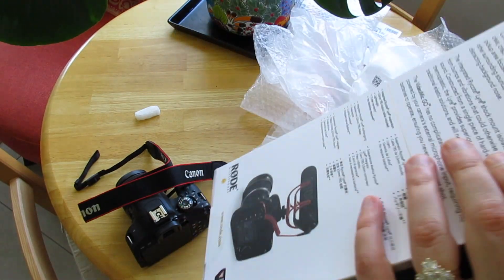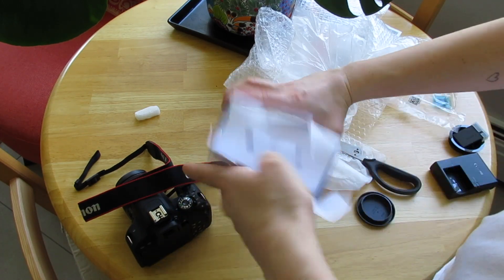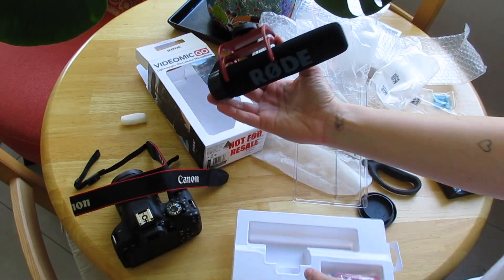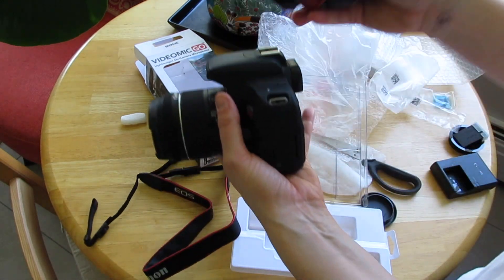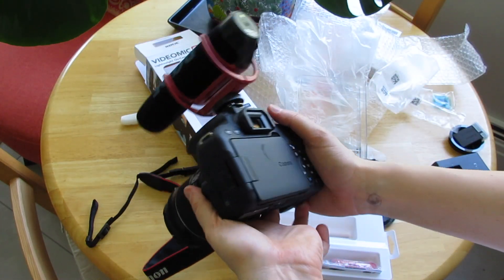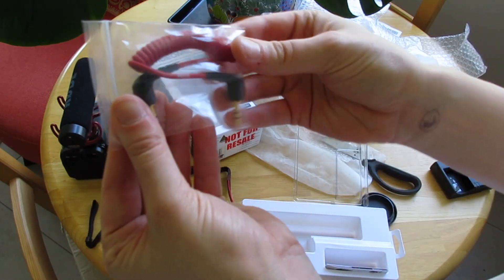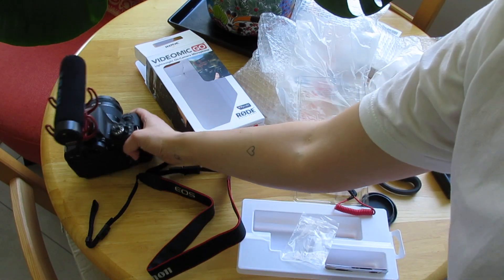Let's open up the mic as well, just to take a look at what's in here. Okay, so I assume it's also relatively easy to just pop this on to the top here — just like that, and then you're ready to record. And then the little cord that goes with it that you plug into the back of the mic and then into the camera. That's it.